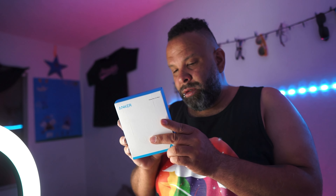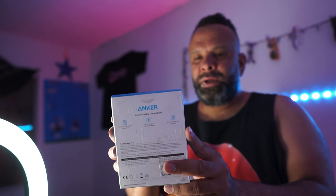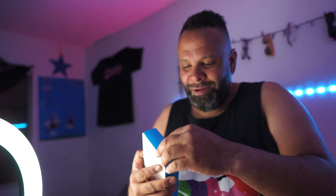Hello everybody, we are back again with another video. We have the Anker Power Port Adam with Power Delivery. Also, we do have a giveaway, so please stick to the end of the video to get the details.